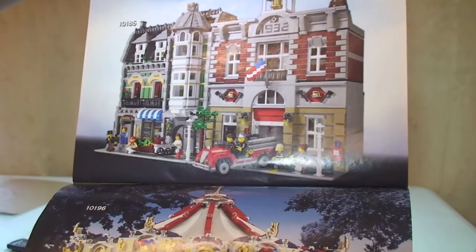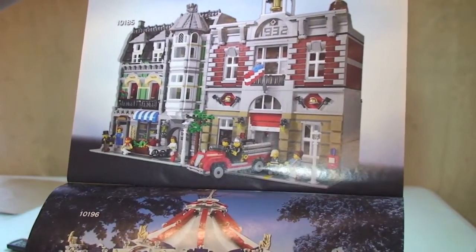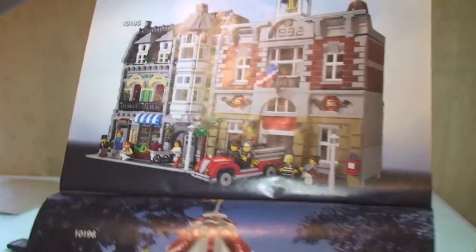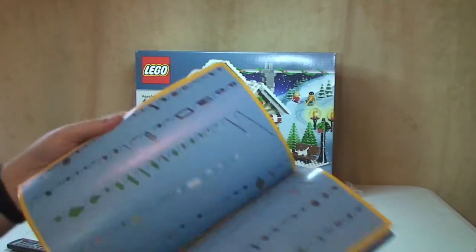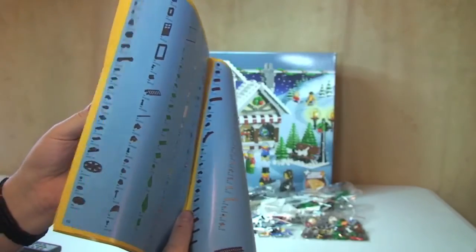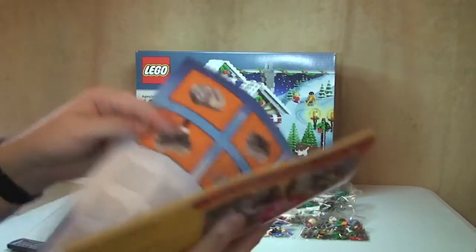Then we have two of the modular sets: 10197 the Fire Brigade and 10185, which I think is the Grocery Store — sure that's the Grocery Store. Anyway, the inventory runs over 66 pages in total, and there in the very front is light brick information. This is another set that comes with a light brick, along with some of the minifigures.